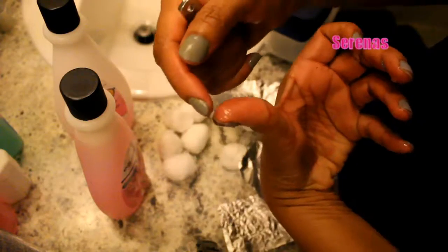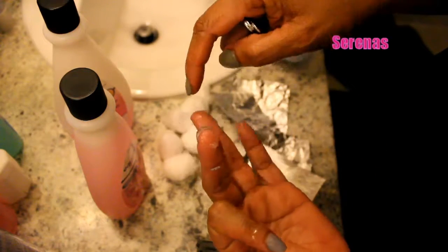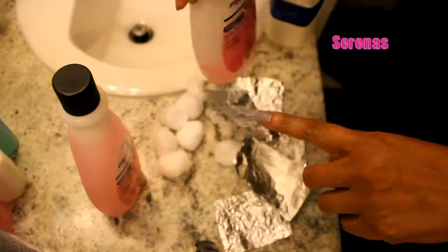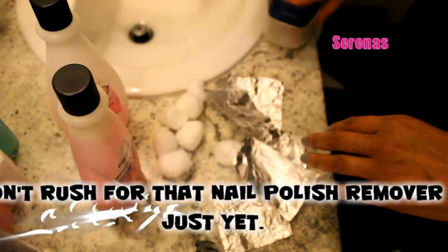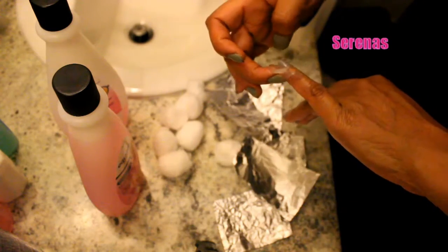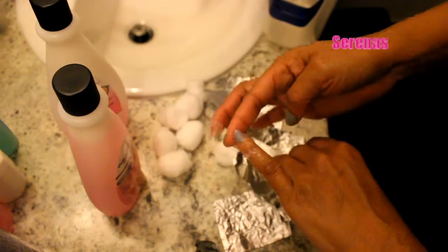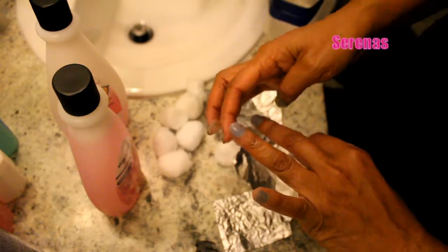The first thing you have to do is use a nail clip and cut the nails down as short as possible. We all know that nail polish remover is a bit harsh on the nails, so the best thing to do is to put petroleum jelly around the skin so it doesn't damage your hand.